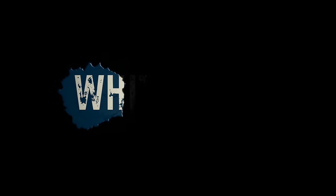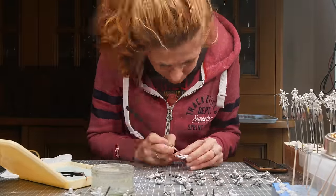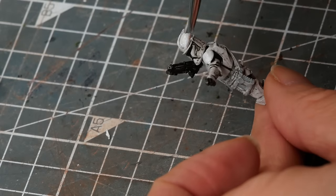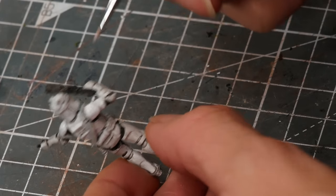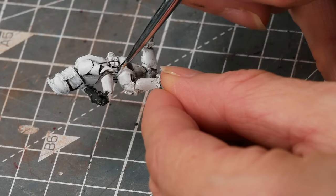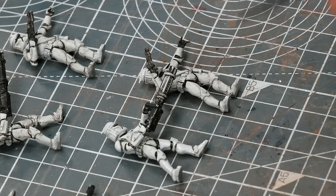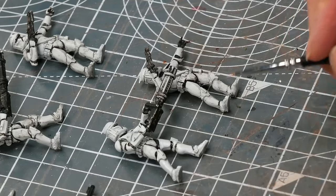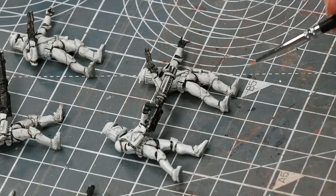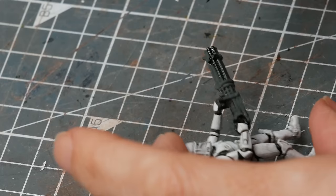When it was done I matte varnished over the top to seal it in and give the acrylic paints I'm using next something to stick to. I'm using white acrylic by Vallejo, just number one white, and I'm tidying up my washes. I actually put two washes on — came back and did a second one, which is why it took a week to dry — and I just felt they looked too dirty.